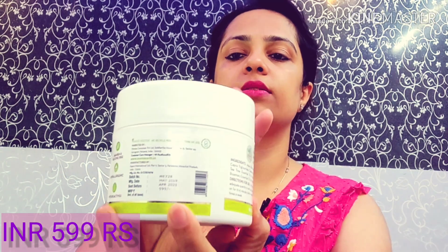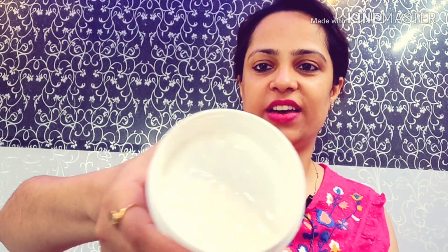This product is paraben and silicone free, hypoallergenic, and bioactives are available. This product is $5.99. The texture is very creamy and very good — if you apply it, you will definitely know. I am going to show you.